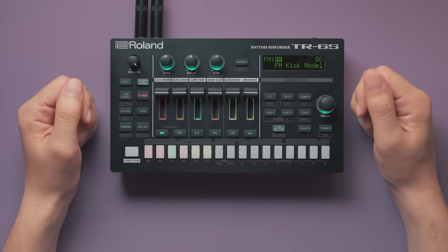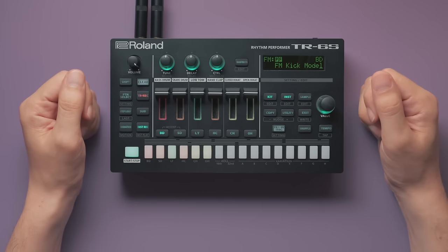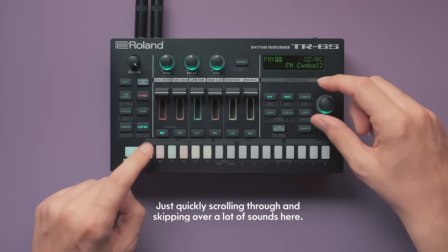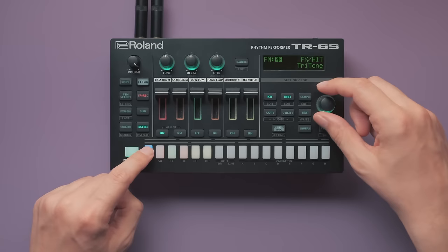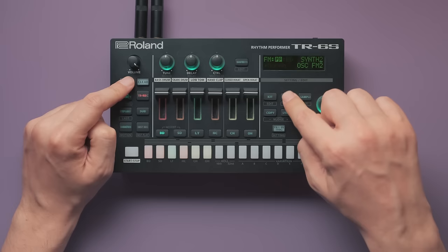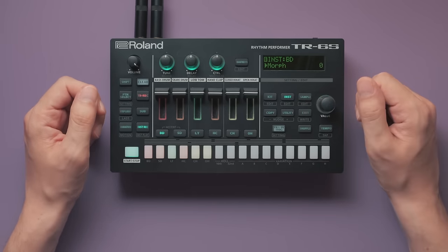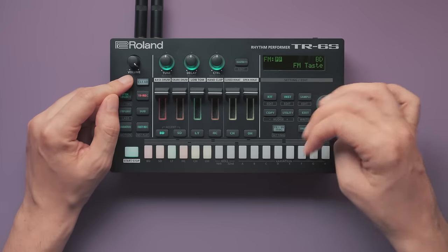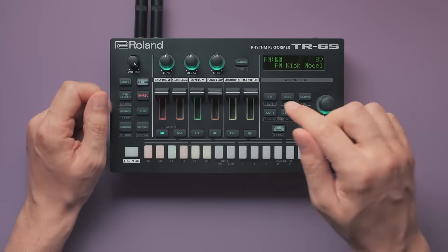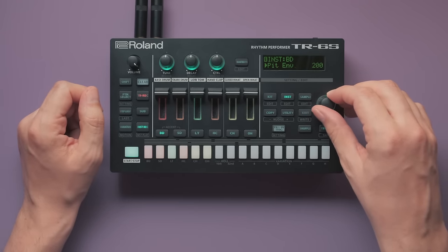Moving on to the FM-based instruments — I really like those. They give you some additional flavors next to the classic ACB drum machine sounds. You won't need an FM wizardry diploma, because most of these have just one simple morph parameter that seamlessly blends between two sounds. With the recent Firmware 1.5 update, Roland has added six new FM instruments with model at the end of their name, giving you lots of parameters if you're into sound design.